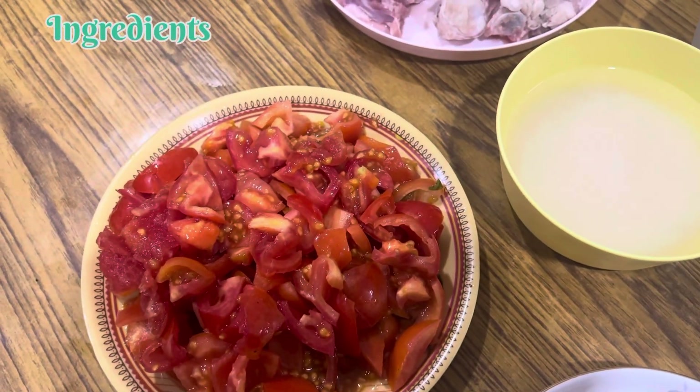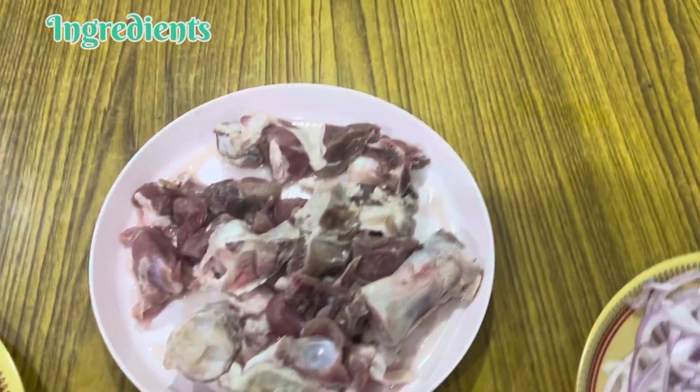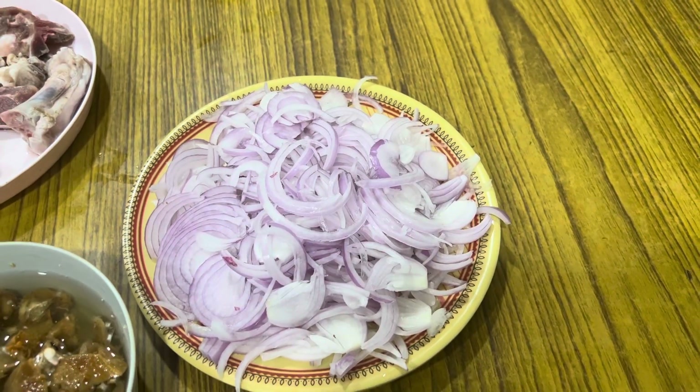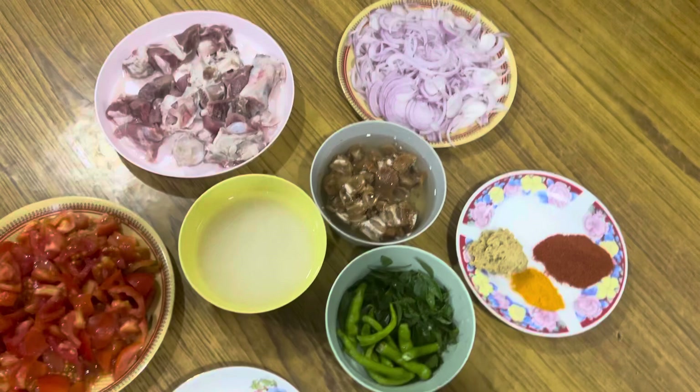We will chop the tomato. I have 400 grams of meat, we will chop the tomato. We will cook the onion — now we are going to make the ingredients, then we will make the whole chicken.